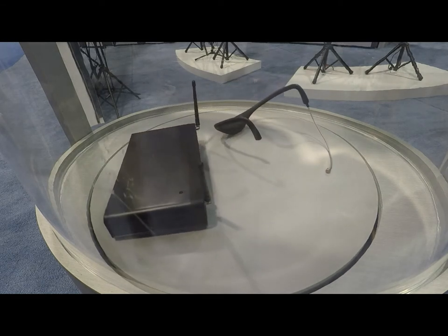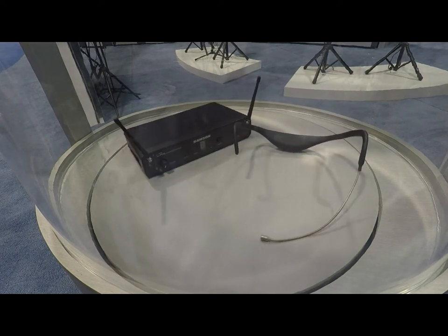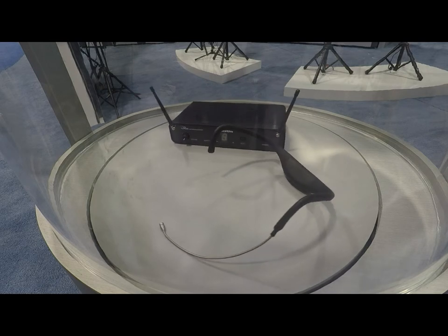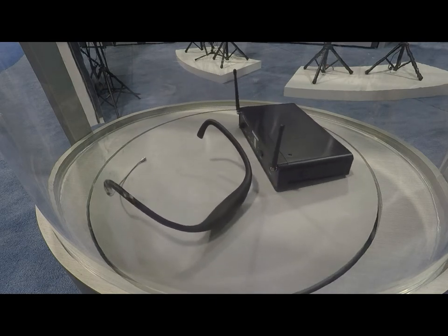It is frequency agile, so you're going to get 16 selectable channels with ToneKey technology for interference-free and reliable performance. The battery that's built in is a lithium-ion rechargeable battery.